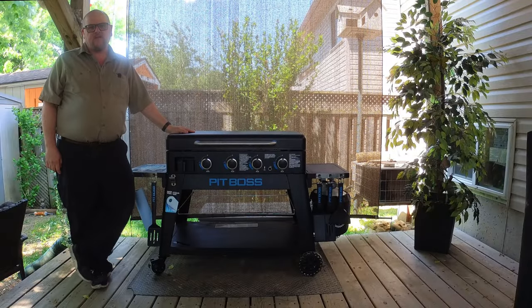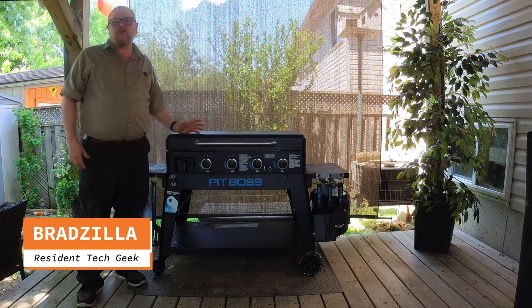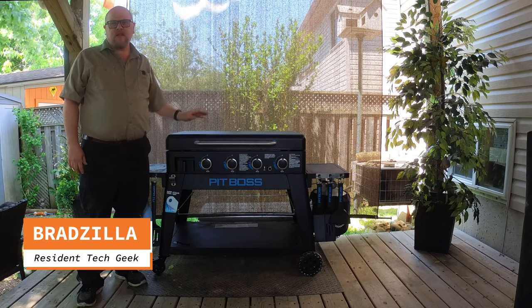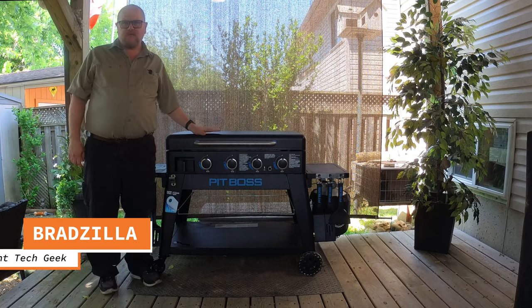Hey everyone, welcome to Brad's Gadgets. If you're watching this video, most likely it's because you wanted to come and learn about the Pit Boss Ultimate Liftoff 4-Burner Griddle. And I'm going to go into the good, the bad, and the ugly with it.